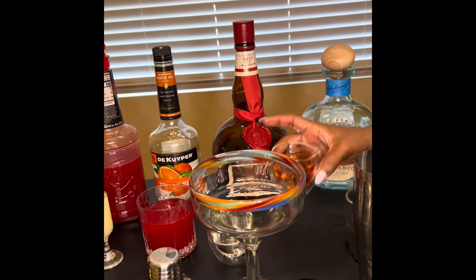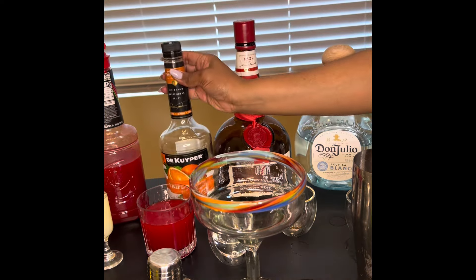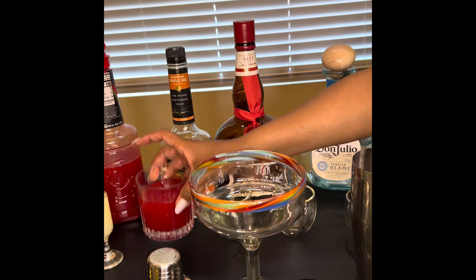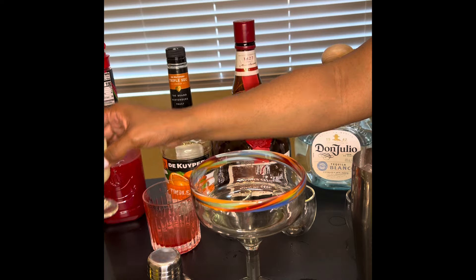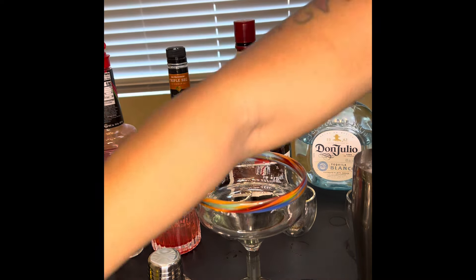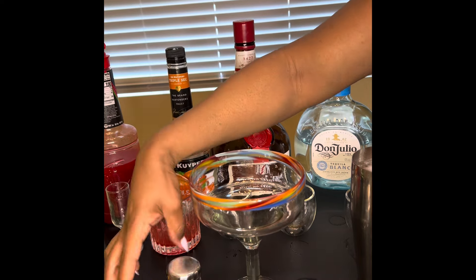We have our Don Julio tequila white blanco, we are using Gran Maria liqueur, we are using triple sec, strawberry puree and a little bit of lemon juice. Today we are not using any agave, any honey or any simple syrup because the strawberry puree and the Gran Maria is already sweet enough.